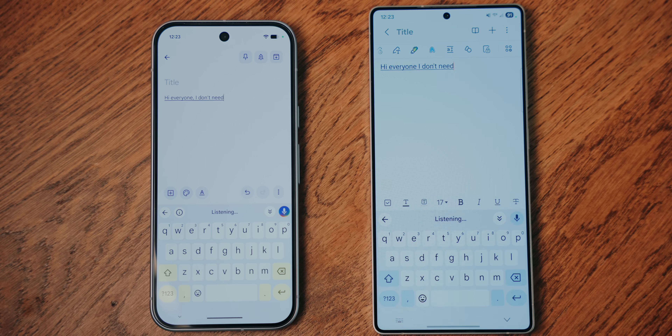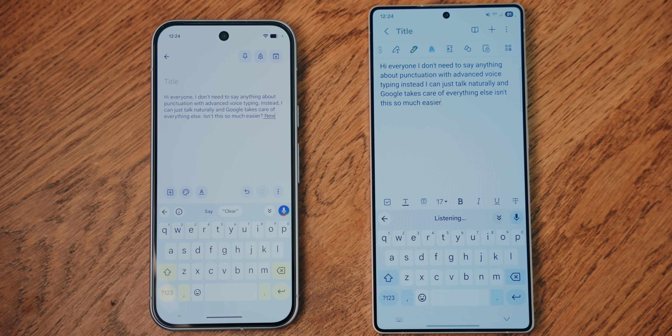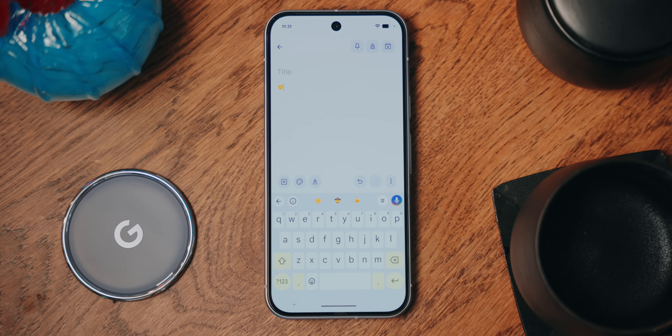I'll show you what I mean by saying the same thing to these two phones. 'Hi everyone!' I don't need to say anything about punctuation with advanced voice typing. I can just talk naturally, and Google takes care of everything else. Isn't this so much easier? If you want, you can still say 'comma' and 'question mark' as you go, or get super in-depth with formatting. For example, you can say 'new paragraph' and it will happen, whereas typical voice typing will just write out the words 'new paragraph.' You can also say emoji names and they'll turn into that emoji — smiley face, heart eyes, laughing emoji — as long as you say the official name of the emoji, it should work.